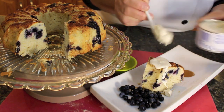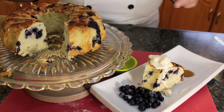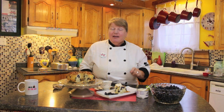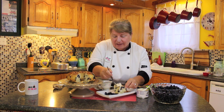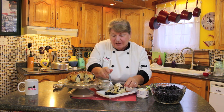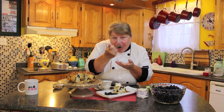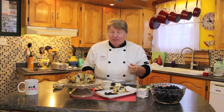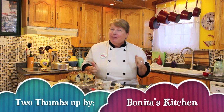If you don't know what this cream is, it's just a thick cream — or you can use whipped cream, that's fine. This is it; this is as good as it gets! Now comes my favorite part — tasting it. I can't let this delicious blueberry cinnamon cake go to waste, and I want a little bit of that cream too. That is so delicious — I've got cream over my fingers and on my mouth! Two thumbs up by Bonita's Kitchen.